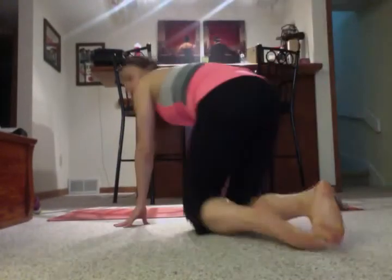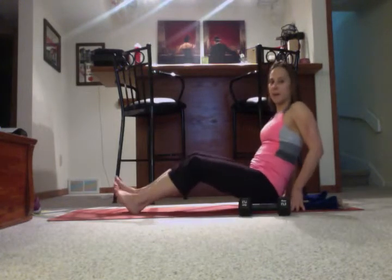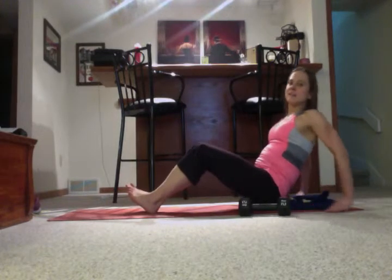Hey guys, it's Elizabeth back with your daily move from the 21 Day Fix Extreme. For today's move you need one heavyweight, so grab your weight if you want to do it with me. I've got a blanket here because I have a really sensitive tailbone, so I can't be in a v-sit position just on the floor. You might want to get a blanket too if that's the case for you, but you don't need it otherwise.